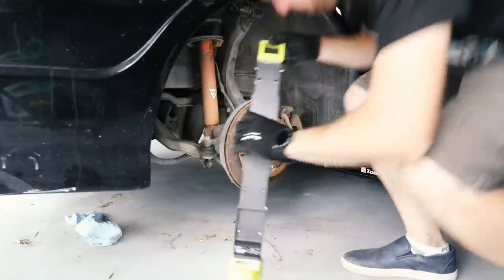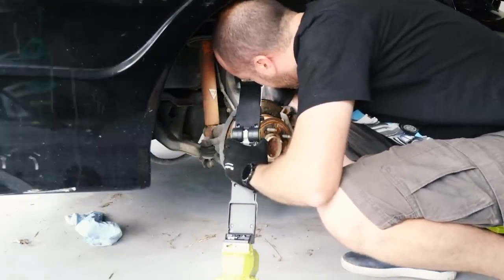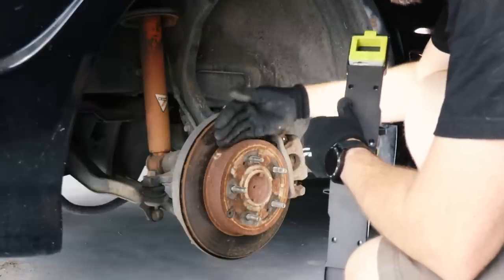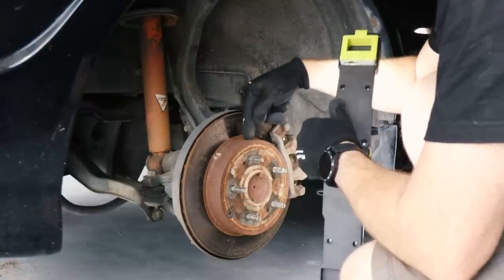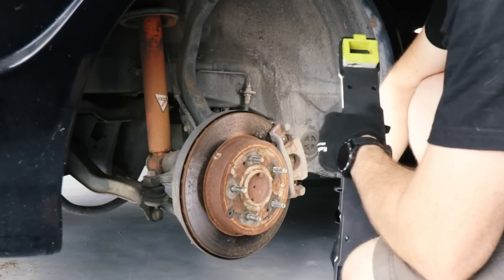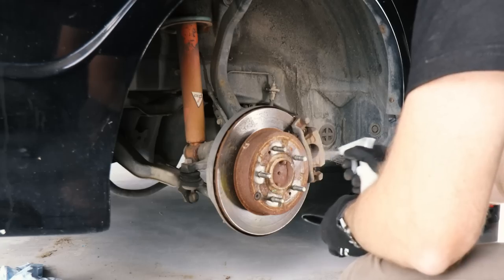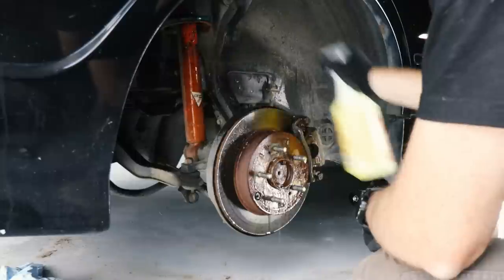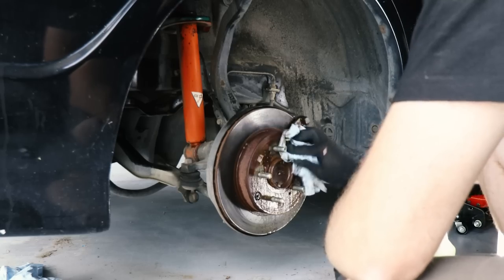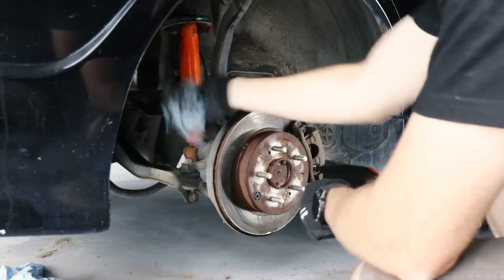I'm not going to pop the caliper this time because I can actually see these pads really well and they're about the same. Rotors also don't really have much of a lip on them. I reckon they're fairly new, but this car spent about the last five or six years off the road — that's why there's so much surface rust on them. Maybe this car wasn't such a bad buy after all. Let's see how those Koni shocks perform as well.